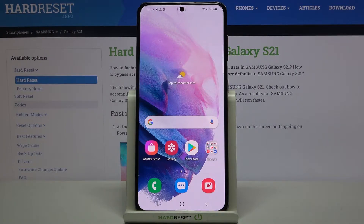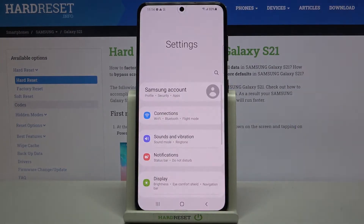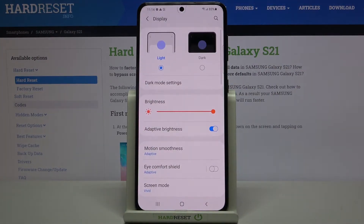First, let's open the Settings and tap on Display. As you can see, we've got the Eye Comfort Shield, which is the nightlight or eye comfort mode. You can turn it on right now just by tapping on the switcher, but first let's customize it.